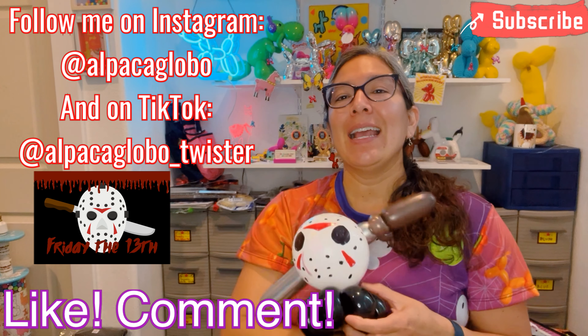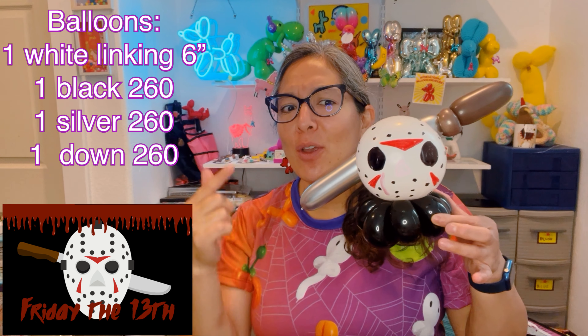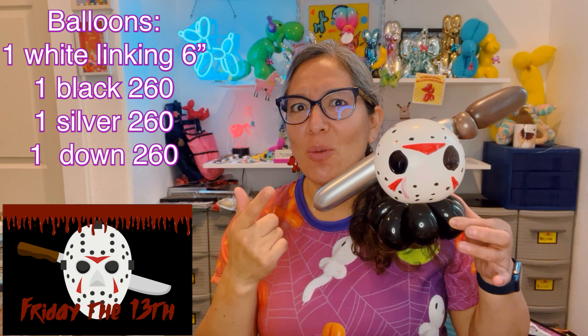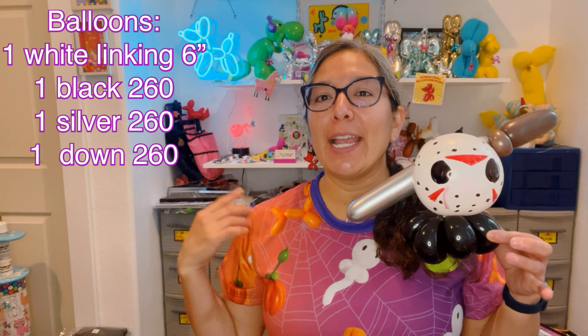It can be worn as a bracelet right here for picture time, or it's fun to make it as a wand with a stick so people just hold it for photos. You can add some blood if you want, but since it's already a zombie it doesn't really have red blood. If you add a light inside this balloon, imagine it's gonna be glowing — that can be even better!